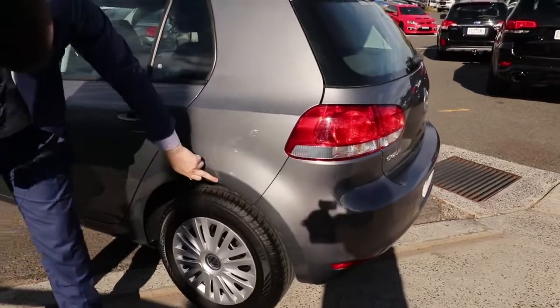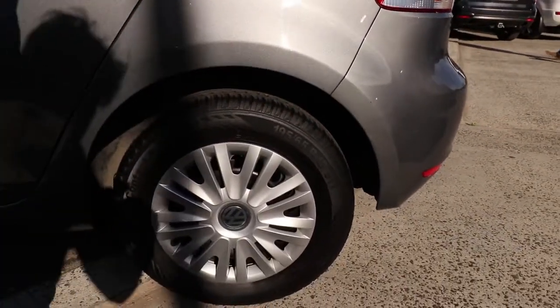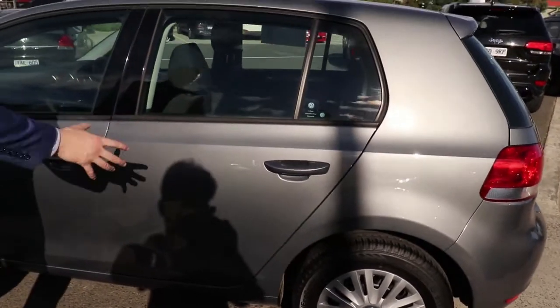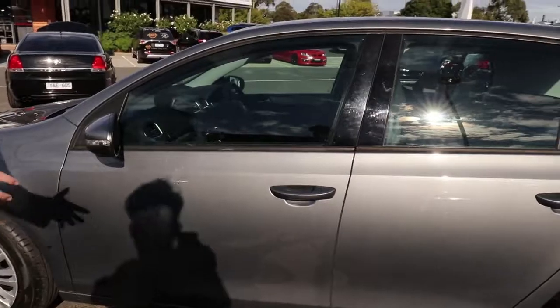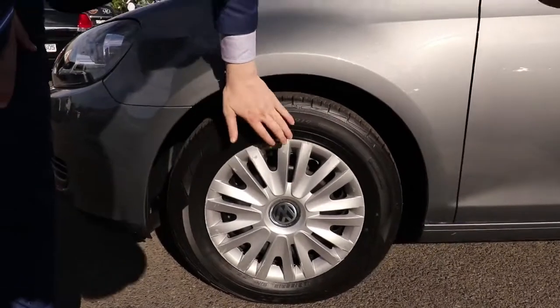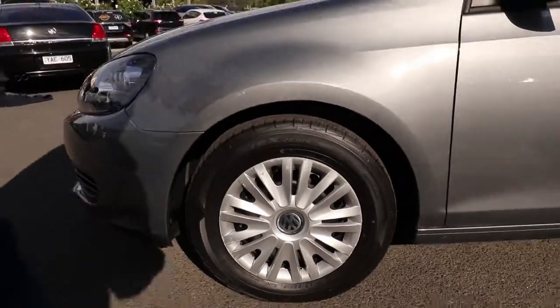Right around now to the passenger side of the vehicle — great condition through here, with a couple of little marks just in the wheel arch. Aside from that, pretty good. We've got some great tyre treads here as well, and that hubcap is untouched. Coming across, great condition right through — really good condition on this side of the vehicle. A bit of polish just there, but aside from that, great condition. A couple more marks on that hubcap, but a really, really good tyre tread.